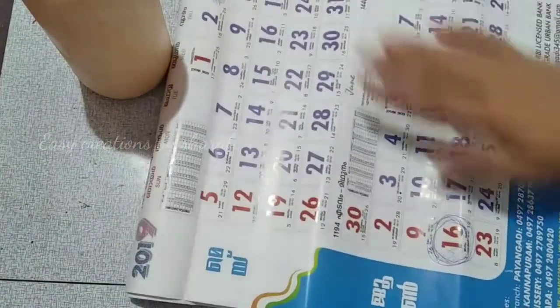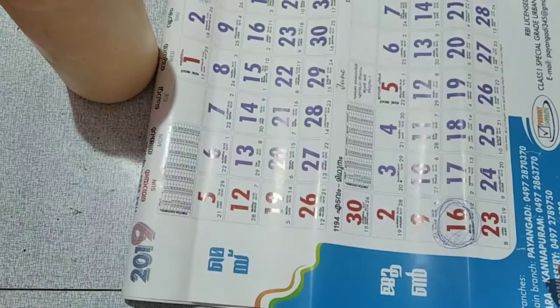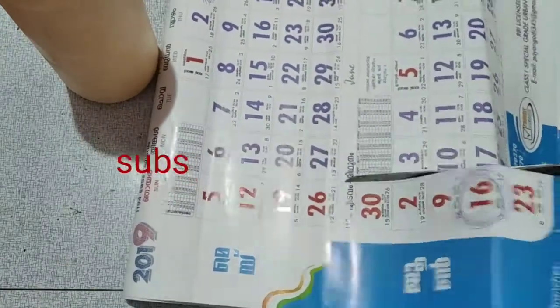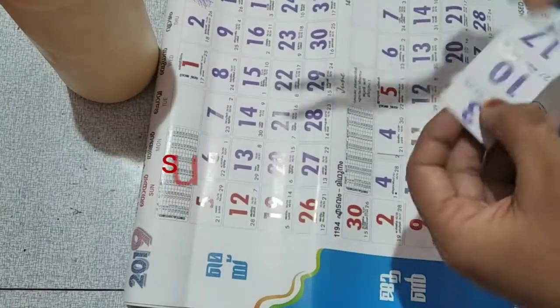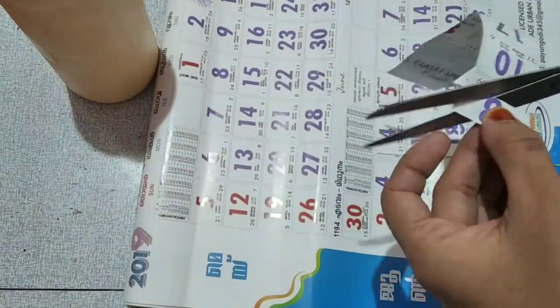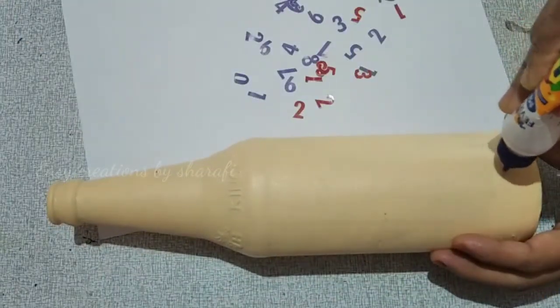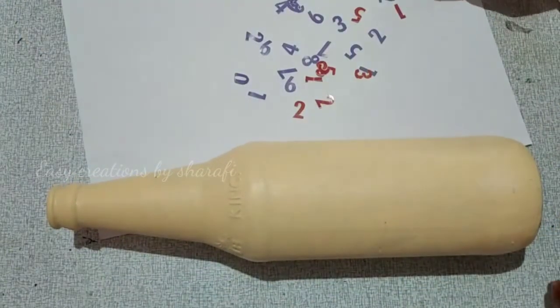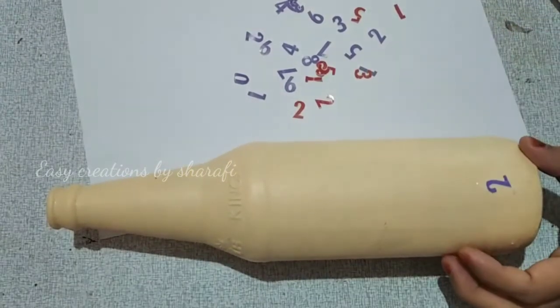I used a calendar. I cut the numbers from the calendar. I cut the numbers out and put them into the bottle, fitting them into the gaps.